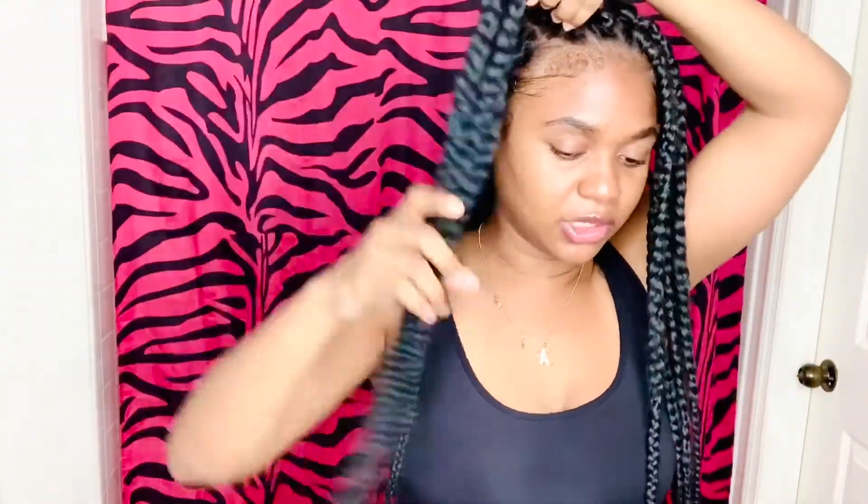Let's move on to the next hairstyle — this one is really cute. I'm taking the crown section of my head and splitting it in half, and we're just going to be working with these two sections. I'm going to do some flat twists since not everyone knows how to braid — two flat twists up at the top.